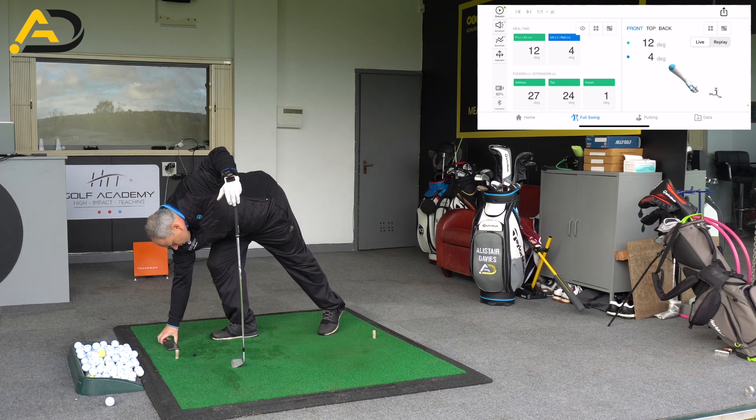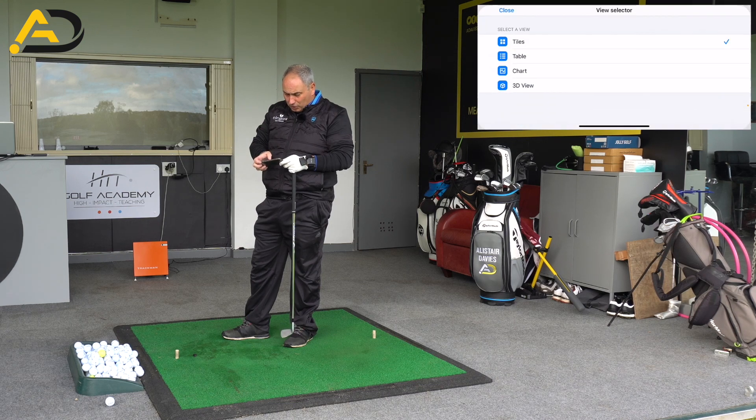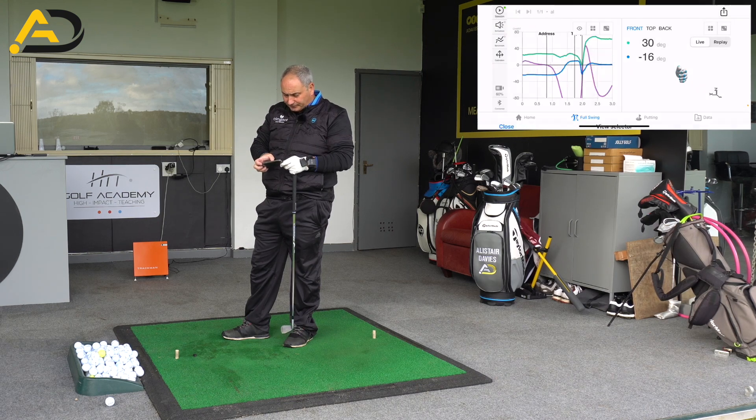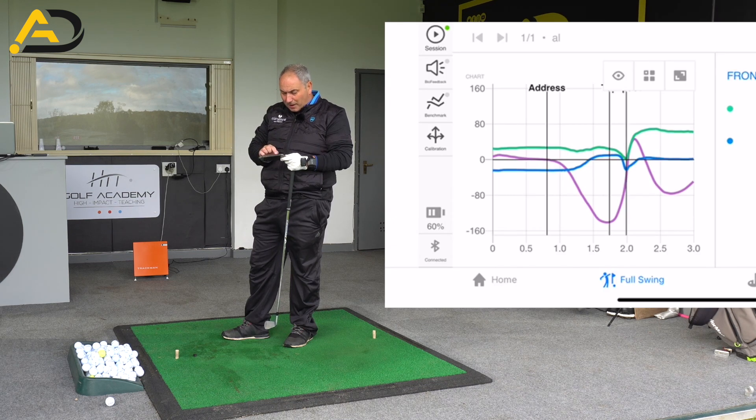I addressed at 27 degrees, at the top 24 degrees, and impact 1 — not my best set of data. But what you will see if we look at the chart here is how that green arrow from the top of the backswing goes rapidly down to impact. That's exactly what I'd want to see. That shows the flexion increasing.